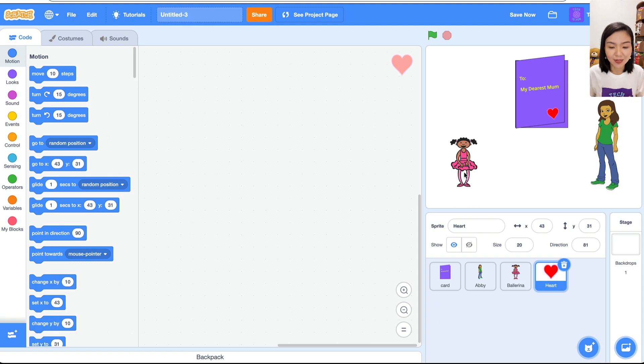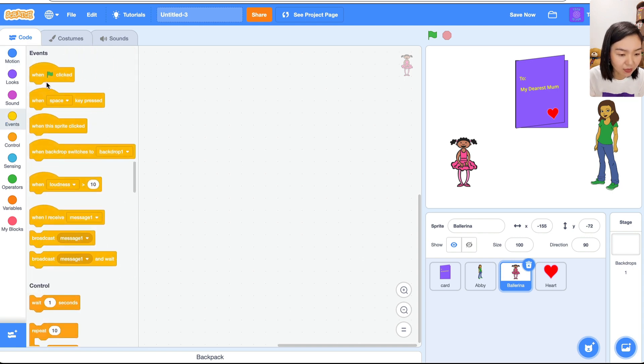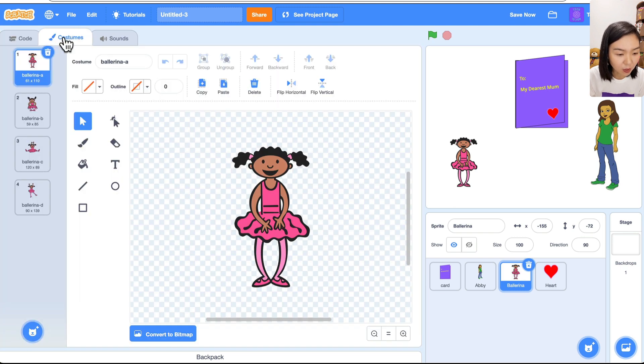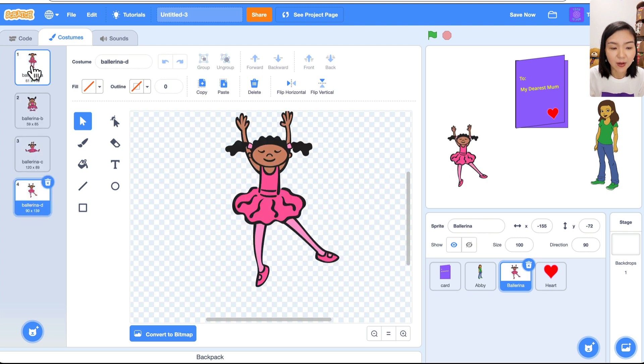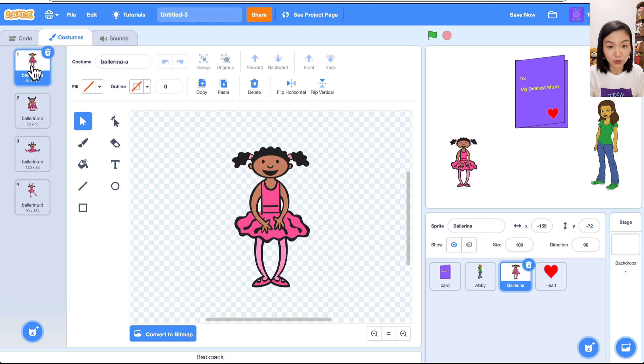The plan is: the girl will run to the mom, say something, give the card to the mom, and the mom will open the card. Let's look at the code for the girl first. Go to Events, 'When green flag clicked.' If you look at the costumes, this girl has four different costumes — like she's dancing.